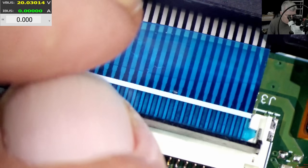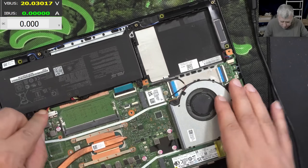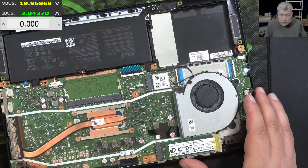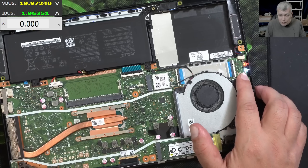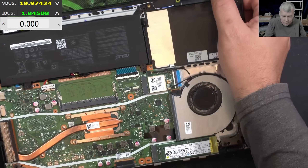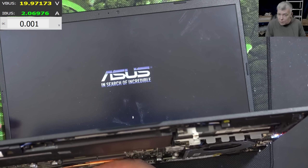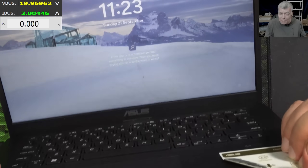The keyboard is plugged back in. Plugging in the battery, then plugging in the charger — and the board is coming on! Check that, it's taking 1.9 amps, now 2 amps.